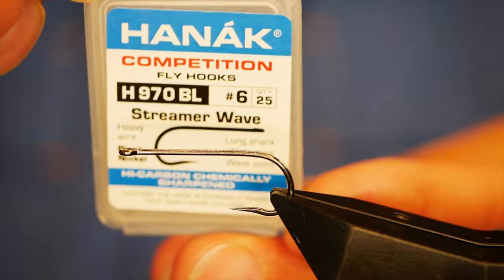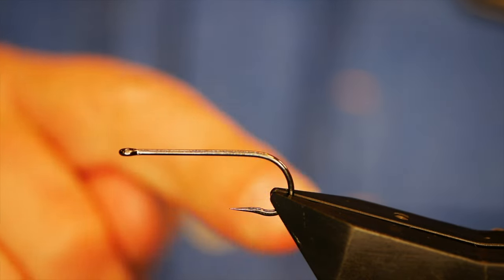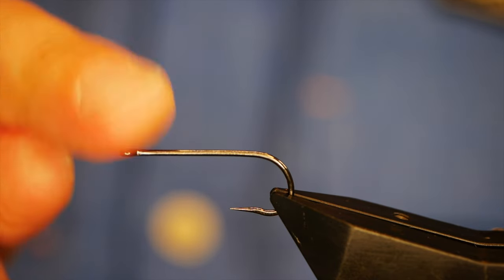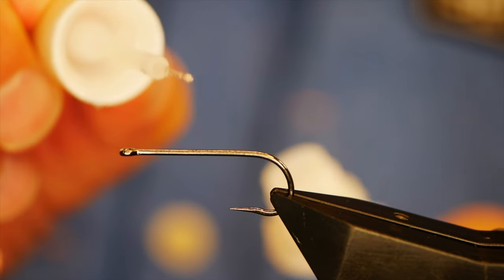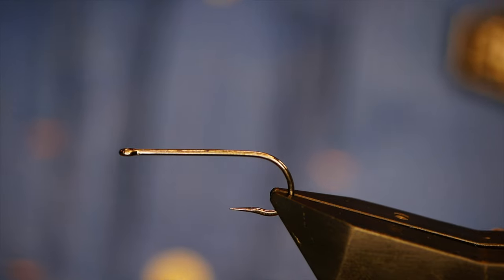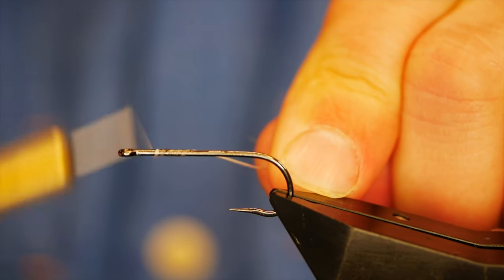The hook in the vise now is a Hanak H970 barbless hook — although that makes little difference, because once we've tied the fly to this we're going to take away this hook. Some people like to keep them on, but I don't think they swim quite right, so I always trim mine away — we'll come onto that towards the end. Again, before I cast my thread onto this section of the fly, I'll get some super glue on the shank just to hold it into place, and I'll bring that all the way round.